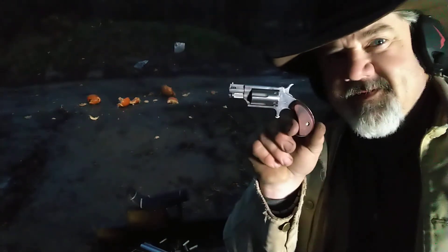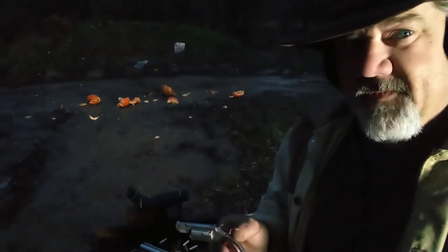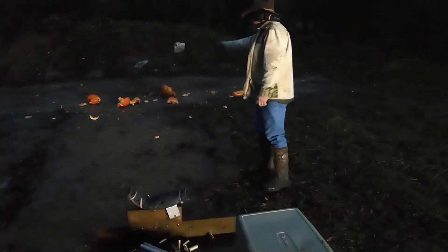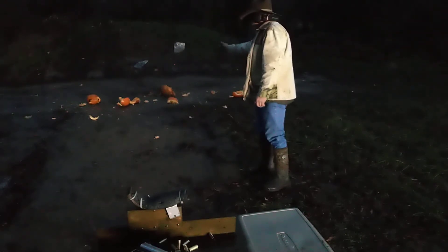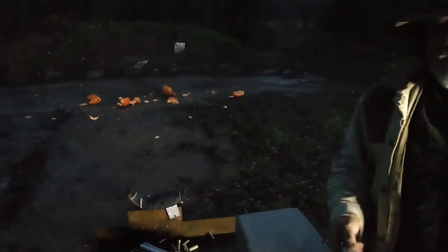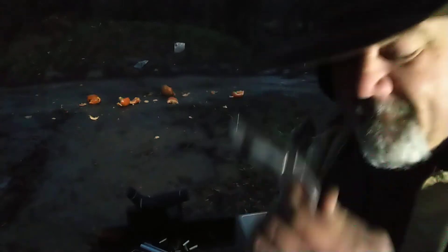Well, we've got one more we've got to shoot. Declan, my youngest grandson, he said, 'Grandpa, how come you don't ever shoot the little baby gun anymore?' I said, I don't want to see it. So we're going to shoot it tonight — maybe we'll get a little bit of flash out of it. Now there ain't going to be no speed shooting this time. There you go, Declan — we shot your little favorite pistol.